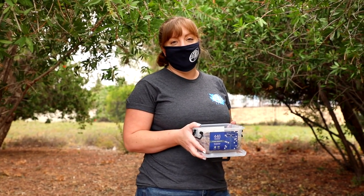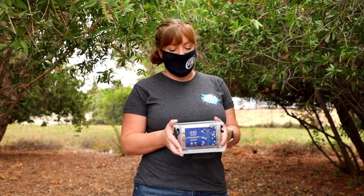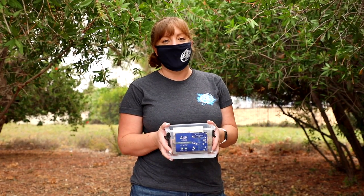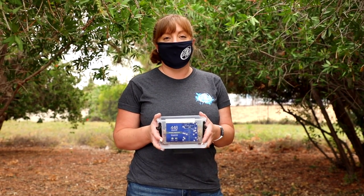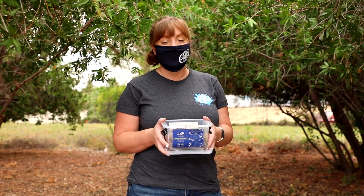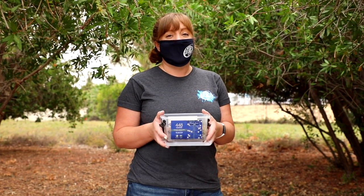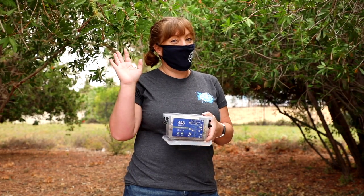Thanks for joining us on our adventure today. I hope you guys can go out and find some isopods, get your habitat together, and look in the video description — the details are going to be in there for how to enter our contest. Remember, you could win $100 just for filling out the form that goes along with this contest. Have fun, keep learning, stay safe — bye bye!